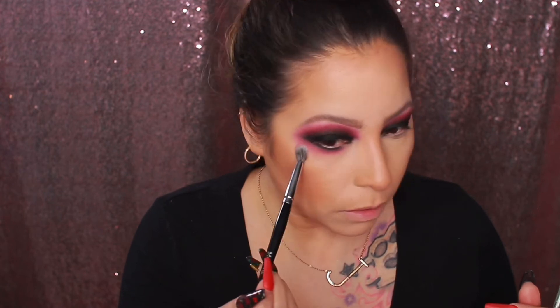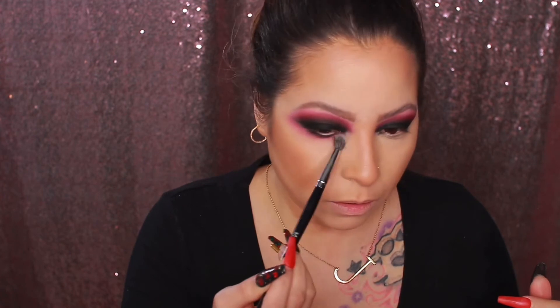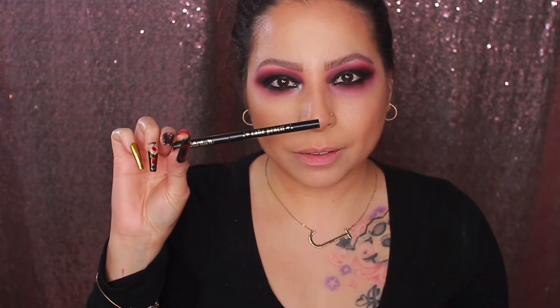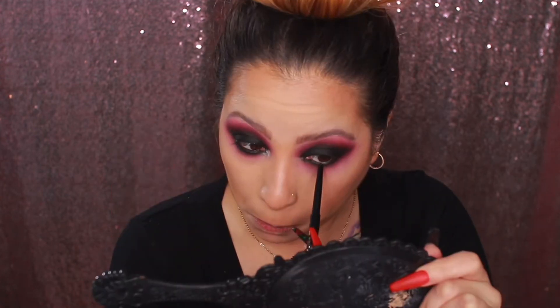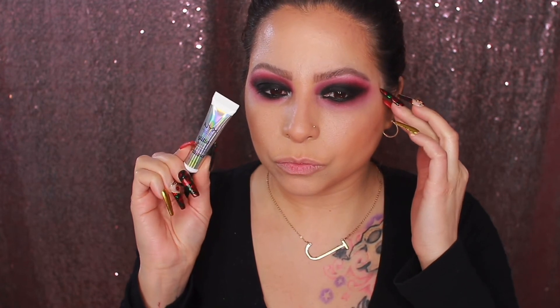Using a clean fluffy brush, I blend out the edges really well so it looks nice and blended rather than crazy. Next, using the KVD cake pencil, I apply that to my waterline. I absolutely love this pencil — it works so well and it sets itself.